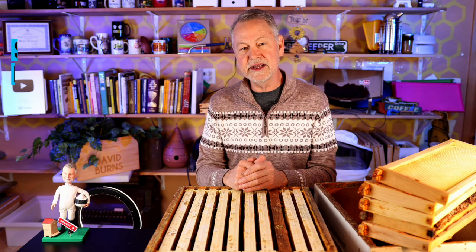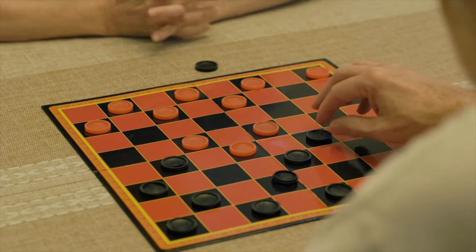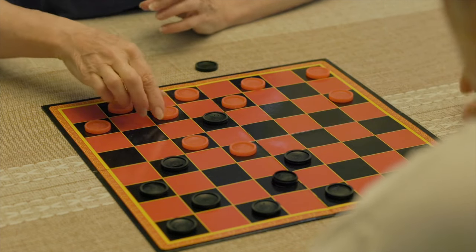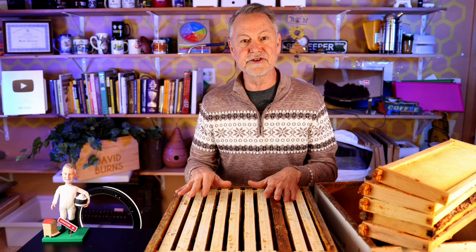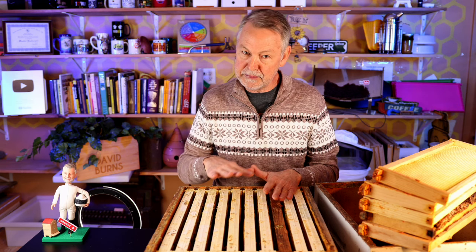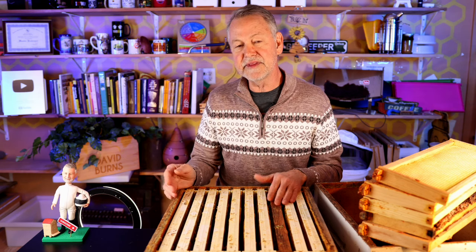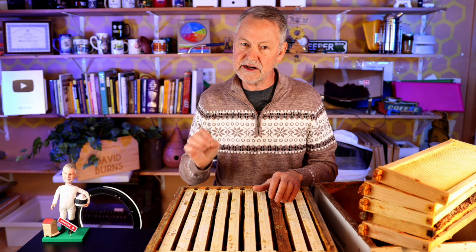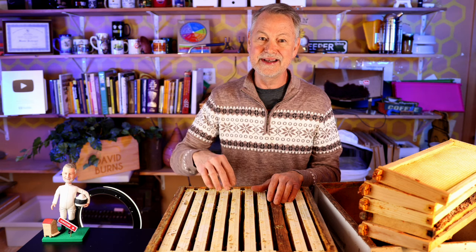So what is checkerboarding? You may have seen images like a checkerboard made up of red and black squares in alternating patterns. Checkerboarding is just that — it's a way of alternating your frames in your honey super. Big myth to knock out of the way: a lot of people think checkerboarding has to do with the brood area. Actually, true checkerboarding doesn't. True checkerboarding is only done in the honey super above the brood nest area.